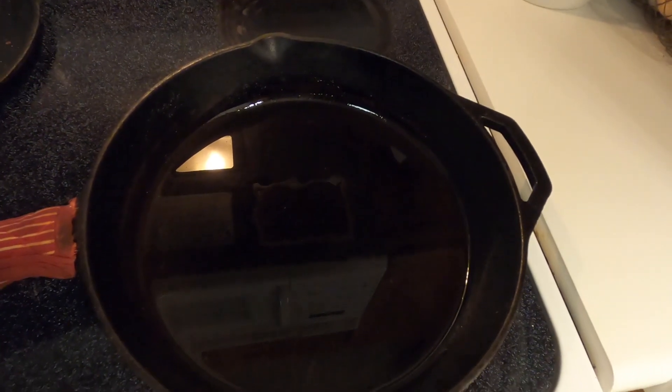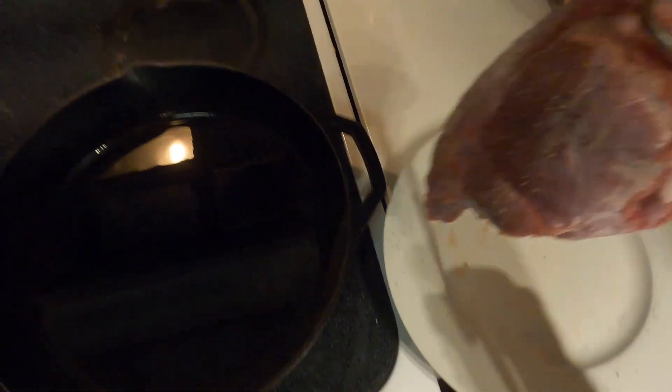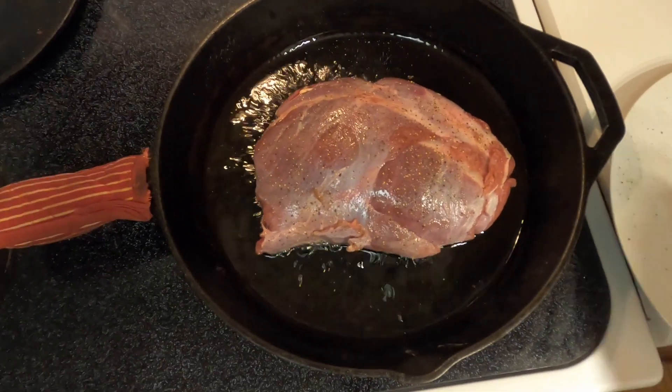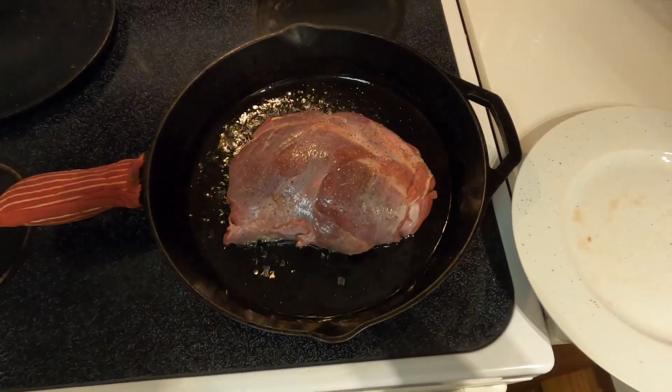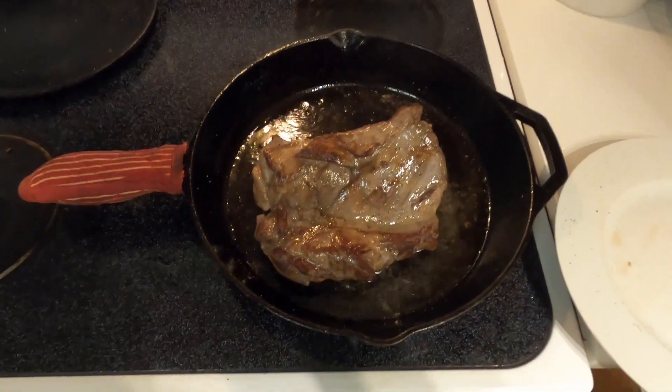We just salt and peppered our meat. In the back I've got a cast iron pan with a little bit of oil getting good and hot. What we're going to do is sear this meat on both sides. You want to get it good and hot. The pan is good and hot, so we're going to sear this on both sides. All right, we got our meat seared — we're going to take this out and put it in the crock pot.